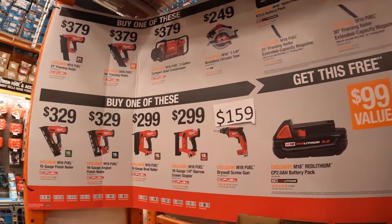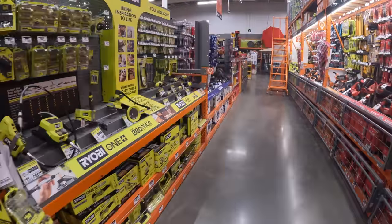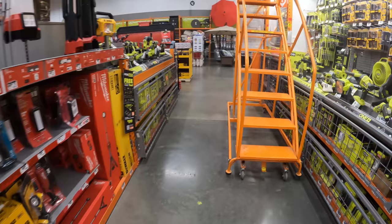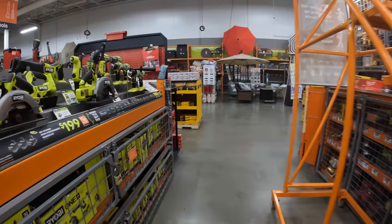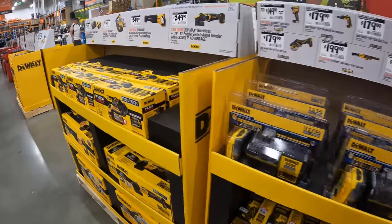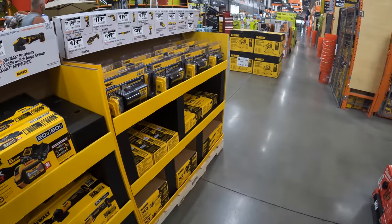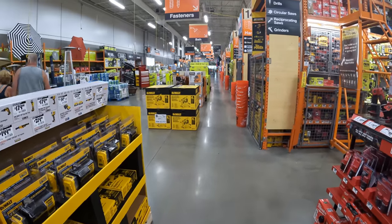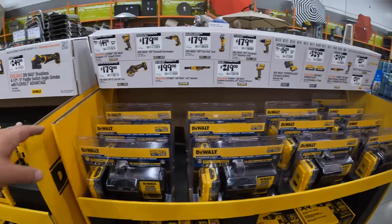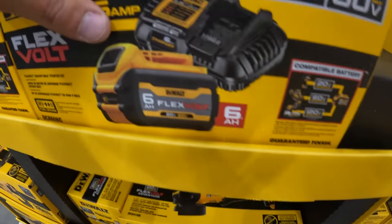Those Milwaukee sales are unfortunately leaving. Hopefully they replenish them with something new — DeWalt and Makita and Rigid have added new sales, so hopefully Milwaukee does the same soon. That's going to end this video — I hope you found it helpful and I'll see you guys on the next one.